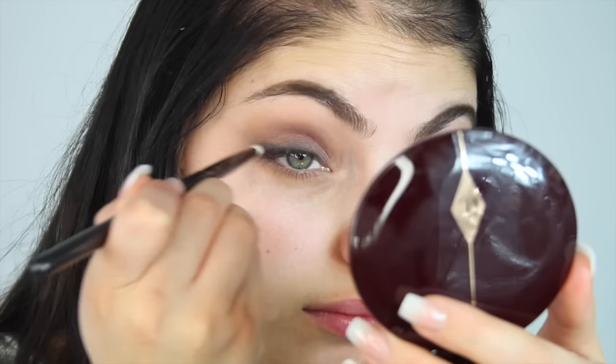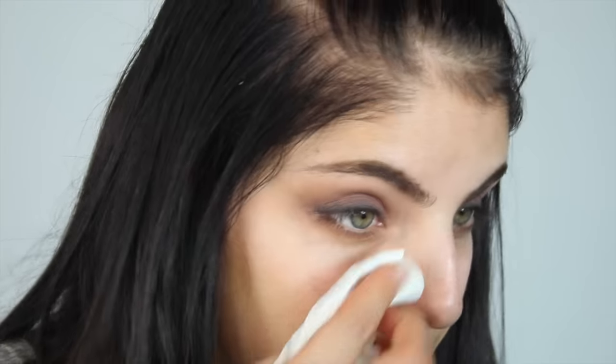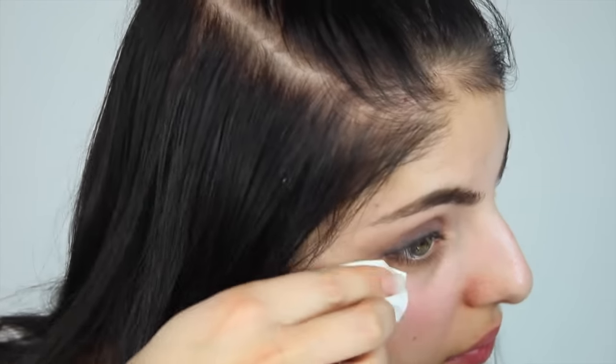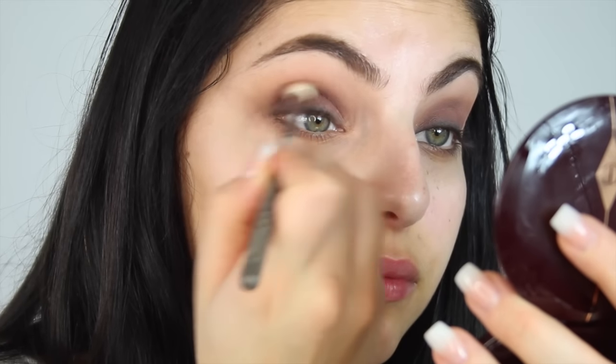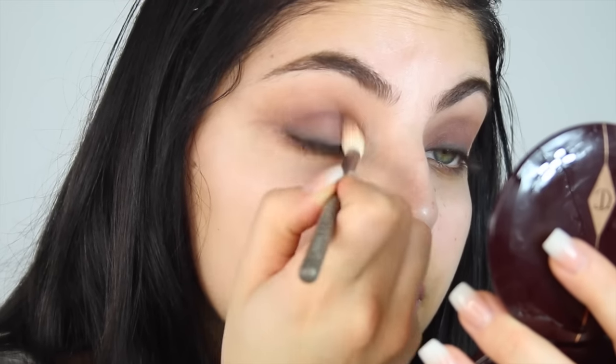I'm kind of creating a type of smoky liner with that black eyeshadow, tracing my lash line and taking it out. Next I'm just wiping off the fallout with a makeup wipe. I decided to go back in with that deep brown shade and just add a little bit more of it to my socket.